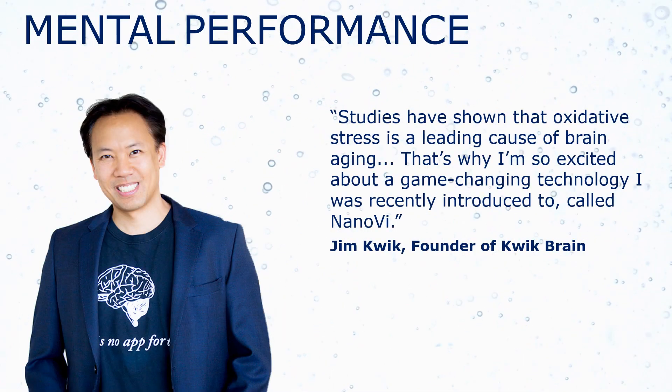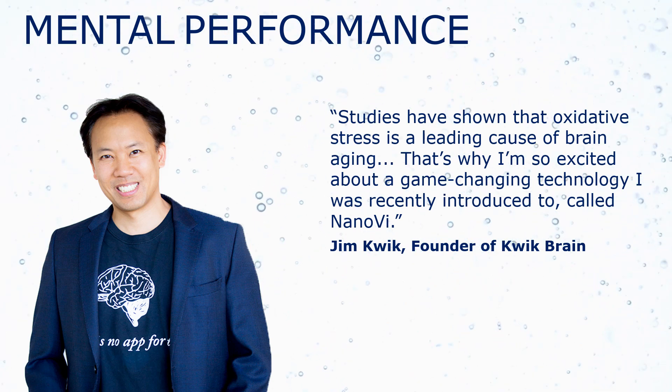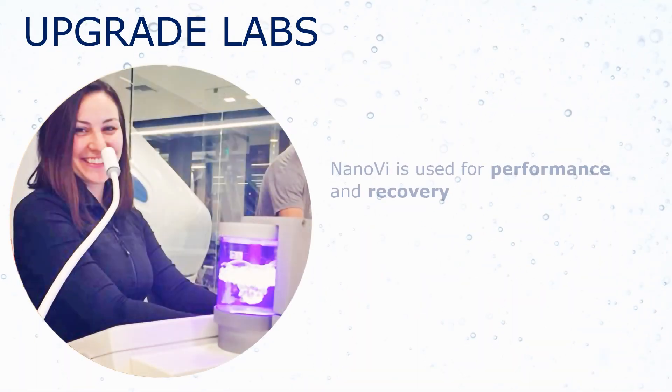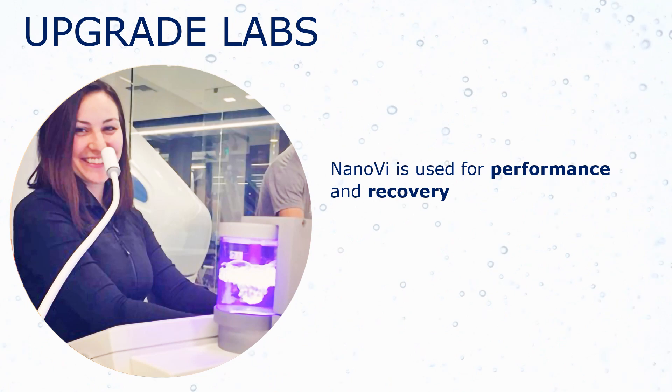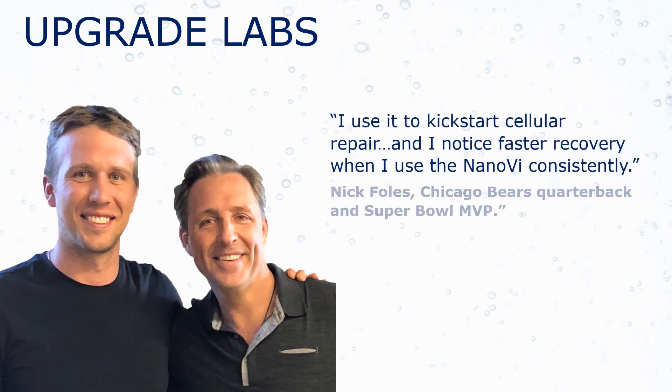For mental performance, you probably already know Jim Quick. Since its beginning, Nano-V has impressed the people at Upgrade Labs, including a Super Bowl MVP, Nick Foles.